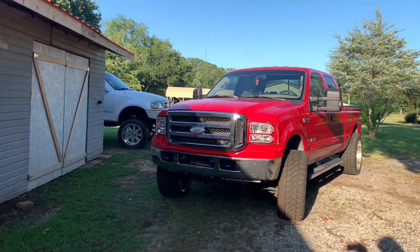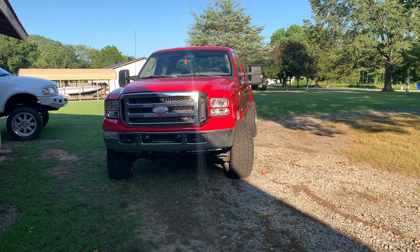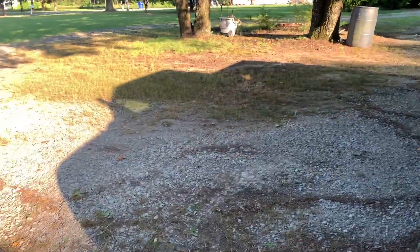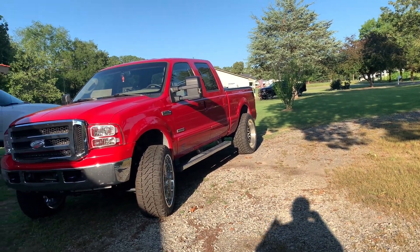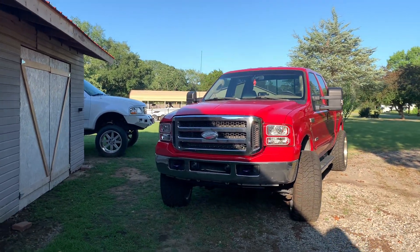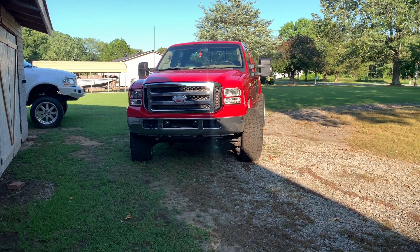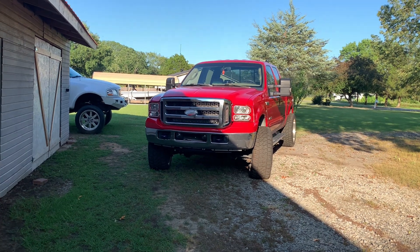We're going to have some videos coming up — we're going to get this thing cleaned up nice, get the wheels polished, and I have some vinyl to make purple decals to replace the blue ones. I wish I had time to tint the windows but I don't, so we'll get to that at some point. Anyway, I think that's going to be a wrap for this one. I'll leave a link down below for WaySafe if you want to check them out. Thanks for watching — if you enjoyed today's video or find it helpful, please drop a like and comment, smash that subscribe button, and I hope everybody has a great day.